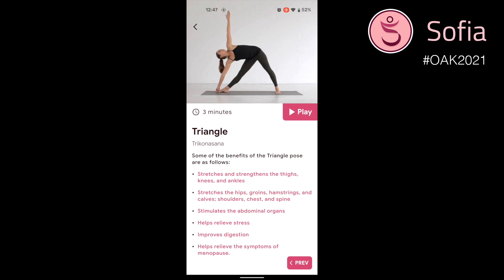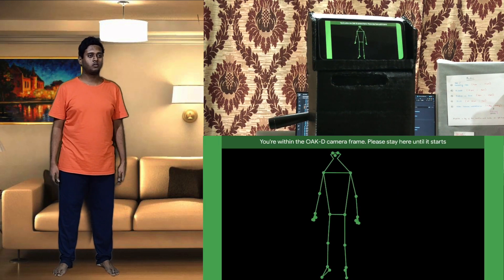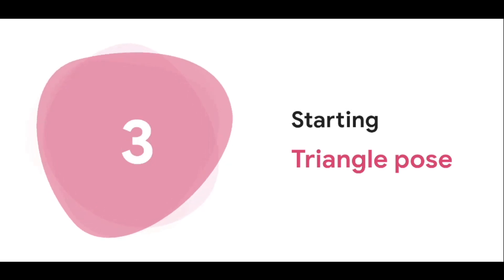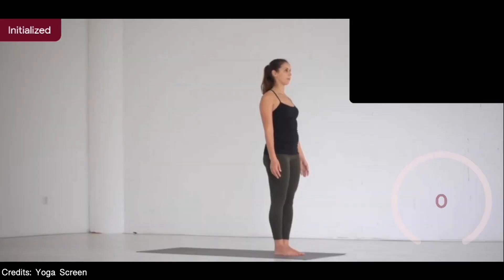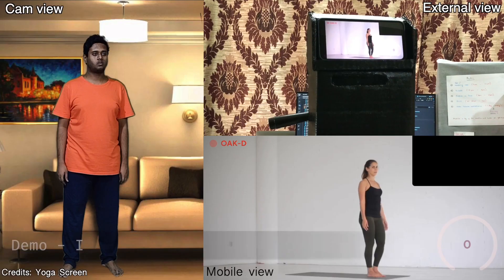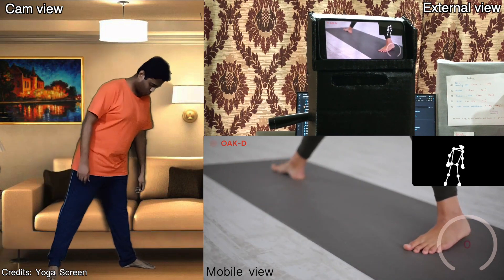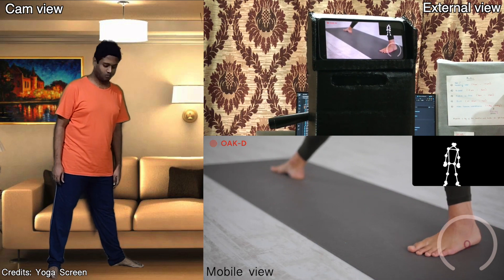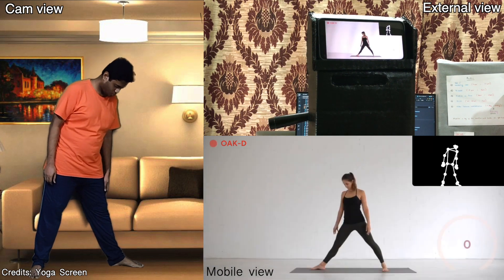Now let's dive into the amazing demo of the pose recognition. You are about to get started with the pose — make sure your entire body is within the camera frame. It will check whether you are aligned to the camera and within its field of view before starting the pose. Start by standing tall with your arms relaxed at your sides. Take a big step back to the right and place your right foot pointing forwards and your left foot pointing out to the left side. Try to align both heels with each other and balance your weight equally across both legs.